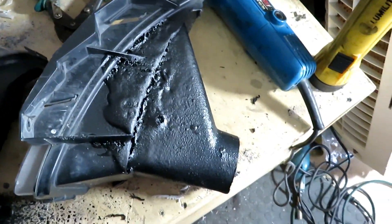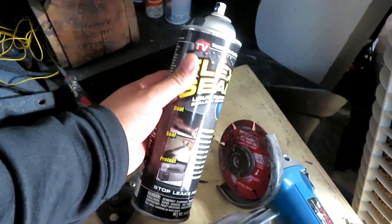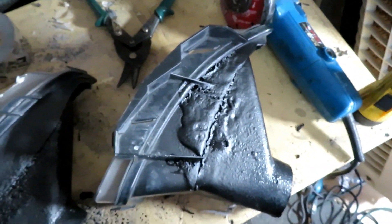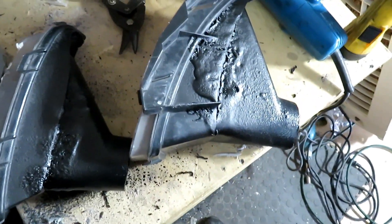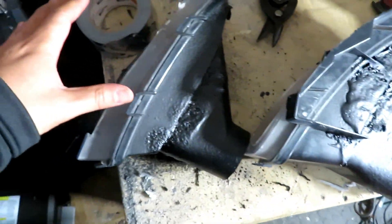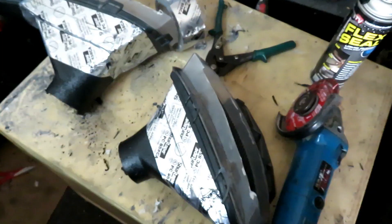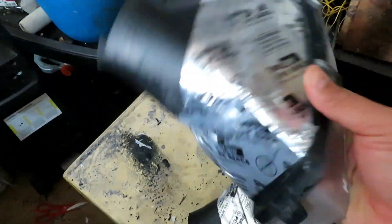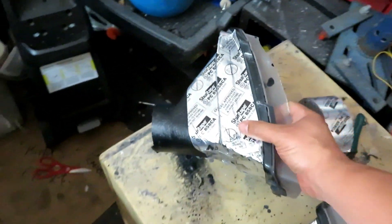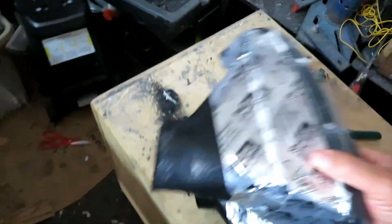Last night I used some flex seal - the stuff you see on TV - and it's holding up pretty well, nothing's falling out. The next thing I'm going to do is use this ducting tape, and then after that I can slide the intake in and start running the piping. We got the ducting tape and insulation tape all wrapped up, pretty secure. The next thing is to just hook them up and go ahead and put them in the bumper.